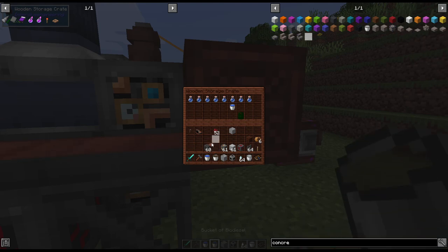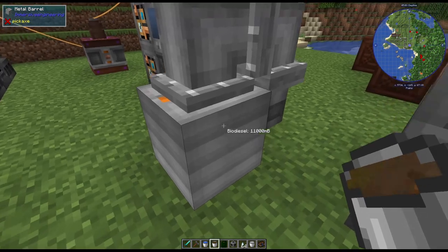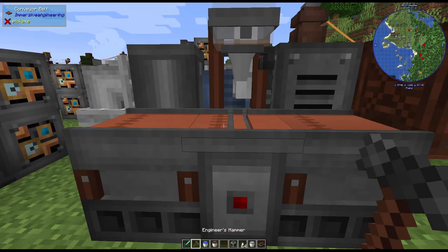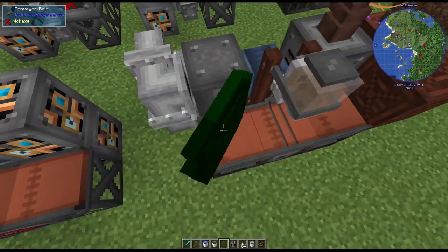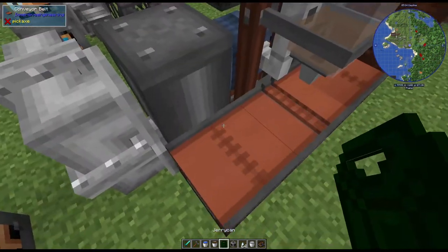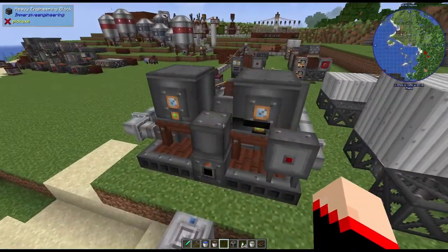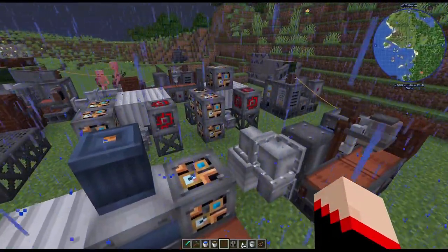Let's put biodiesel in here to show you that you can also fill up jerry cans, which is kind of cool. I think it's easier to just put it in the refinery over there, but if you wanted some cool automation going on you could do this. Now it's going to fill up with the fluid. If we take our jerry can and throw it down there, it fills up but does not fill it all the way. You'd need to take it back out and put it back down again for a second fill. Honestly, I'd just use the refinery and fill the jerry can that way, but if you want automation you could do this.